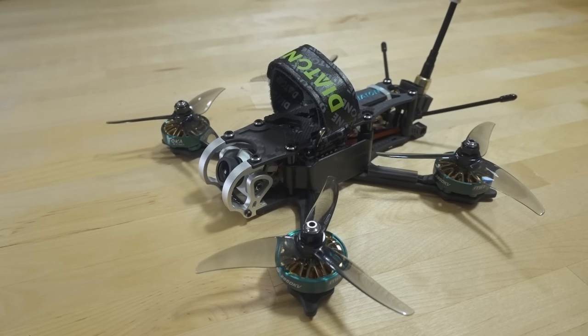We're taking a look at the Diatone Roma F35. Basically this is a three-and-a-half inch version of the Roma F5 — a shrunken down version with some pretty beefy motors for this three-and-a-half inch class. I think the biggest ones I've seen yet. In fact, I think these motors are even bigger than the ones on the Roma L5, the five-inch. I think those are 2204 motors and these are 2203.5 motors.